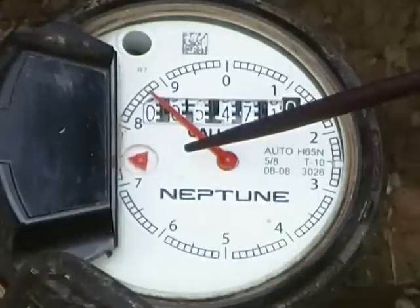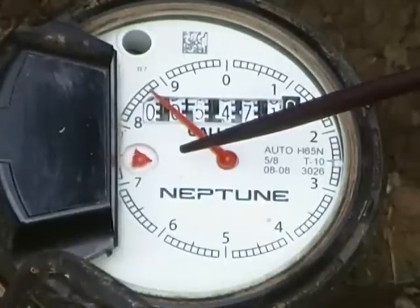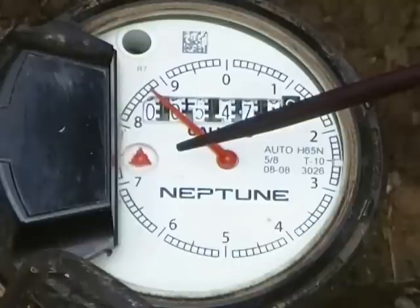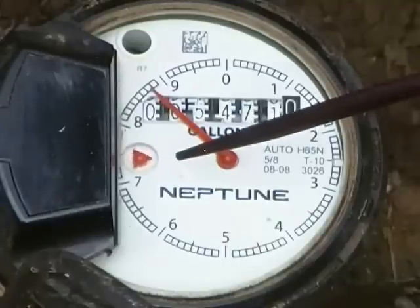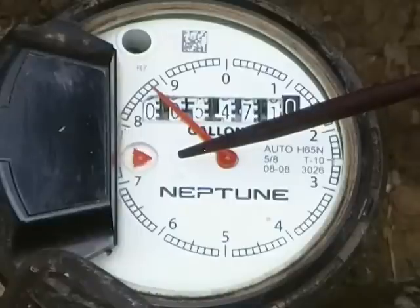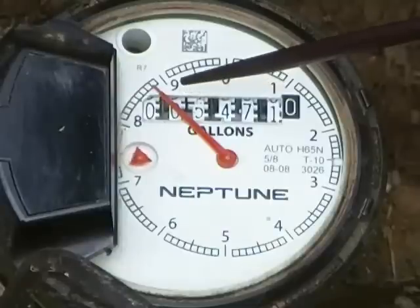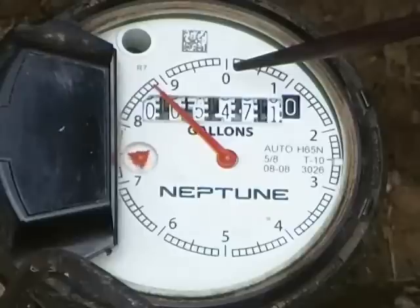This is an example of what it might look like at your water meter with the water on. We've turned the water on just slightly in order to show the movement of the leak indicator triangle. Depending on the amount of water that is passing through the water meter, the triangle could move faster or slower and the sweep hand will move either gradually like it is right now, or quickly if more water is being passed through the meter.